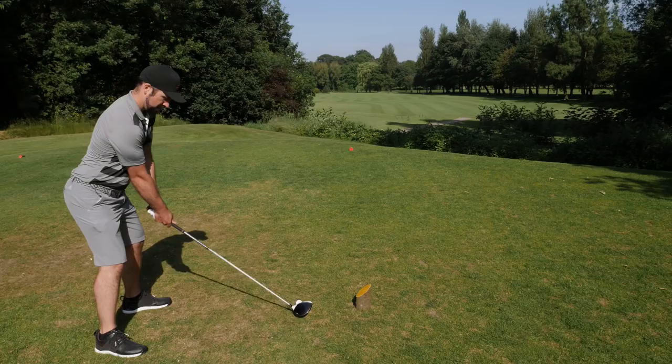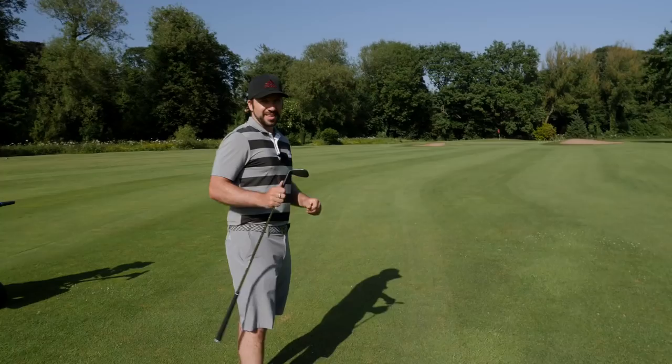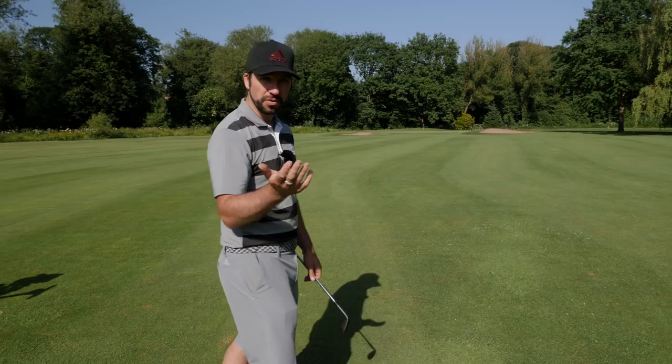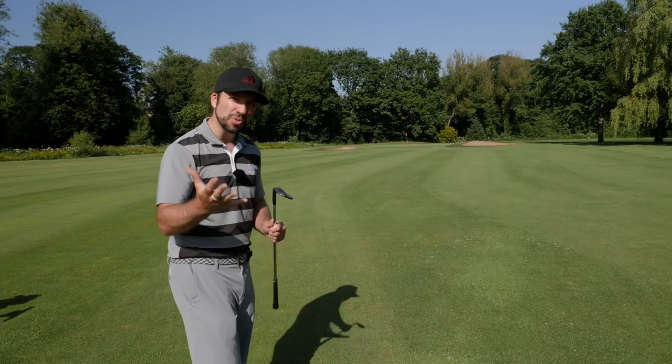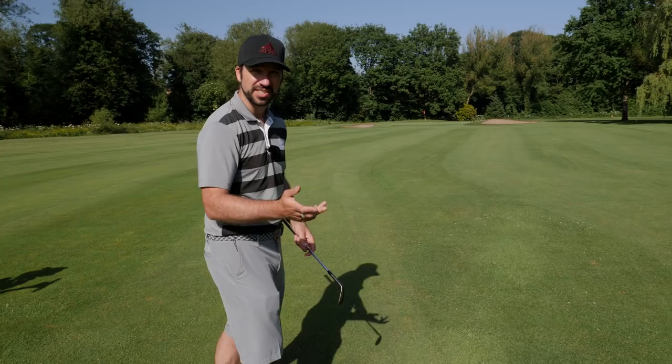That'll do — back in the game. I've got about 70 yards now, and that is not a natural shot for me to hit with my 54 degree wedge, so I'm going to have to adapt it slightly. I'm going to add a little bit of loft and swing about a half swing, trying to adapt this 54 degree into something more like a 58 degree wedge. I'm going to set myself slightly open, set the club face slightly open, and just try and add a little bit of loft.